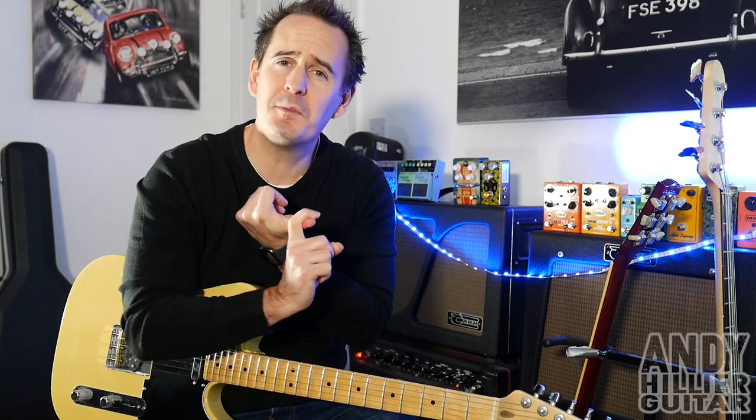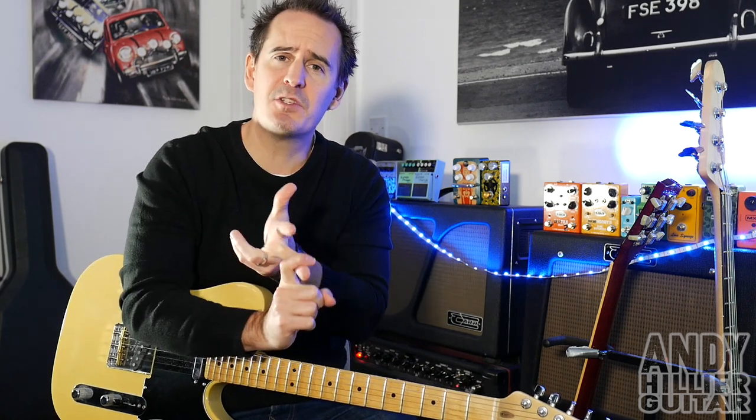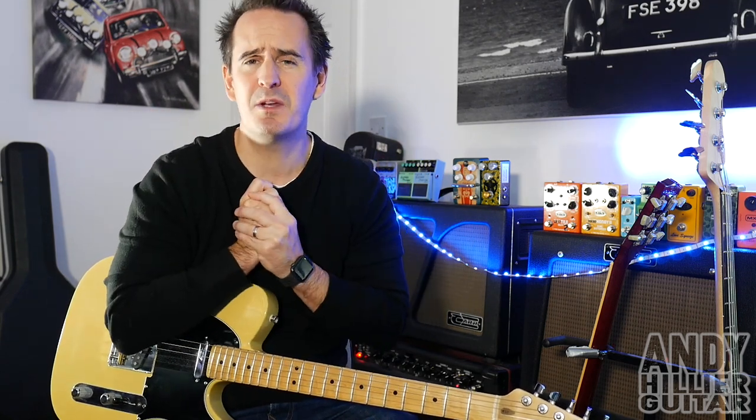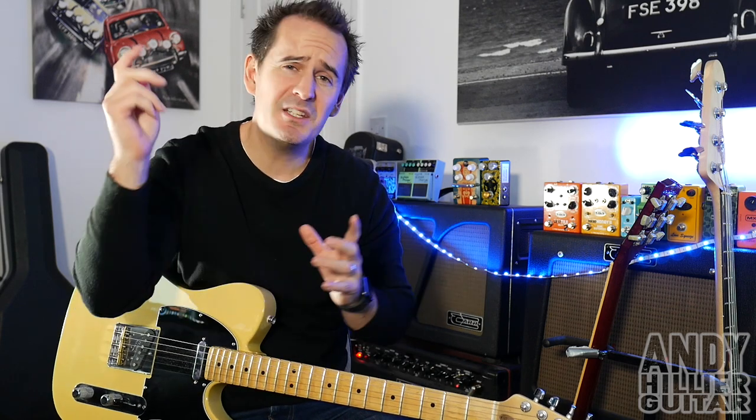Just before I teach it though, if you wouldn't mind subscribing to my channel, which is Andy Hillier, giving me a like on the video, leaving me some comments in the comments section including any songs you want to learn. And if you like what I'm doing and you want to support me, I've got a Patreon account where I put the tabs on there so you can print them out — I've set it at just one dollar so hopefully that's accessible to as many people as possible. I'll put a link in the description down below.